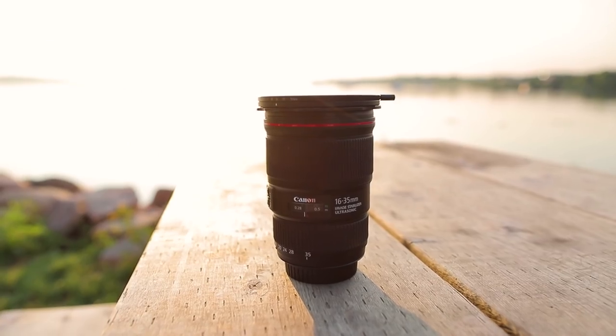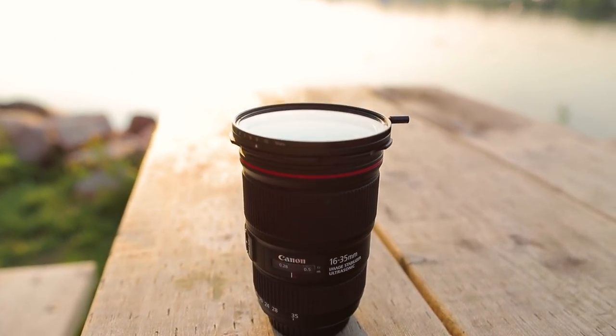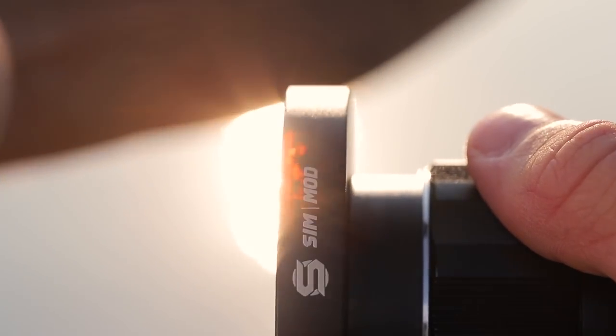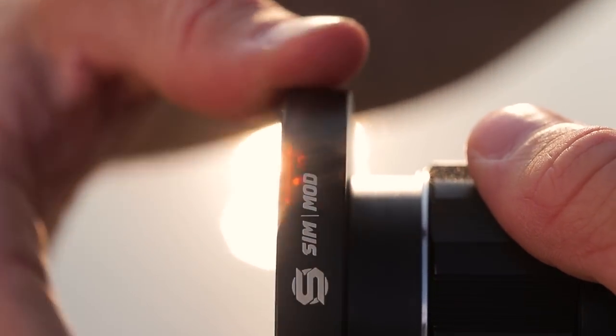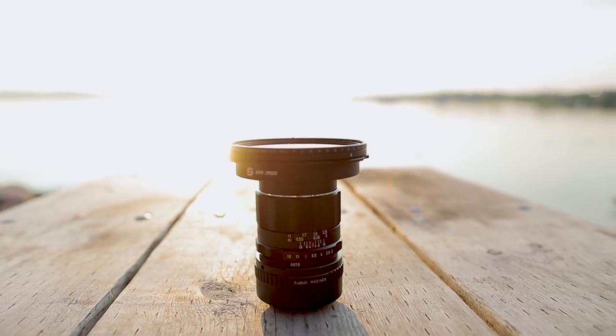I've been using this filter pretty extensively the past month to mount both my modern lenses as well as my vintage lenses using these 77 millimeter lens hoods. As convenient as it is shooting with variable ND filters, it's really important to me that these filters don't compromise the image quality. So how does this one stack up?